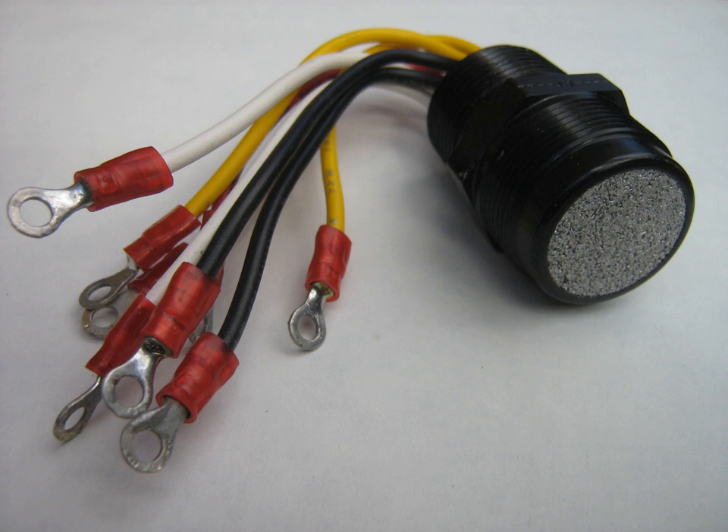The catalytic bead sensor consists of two coils of fine platinum wire, each embedded in a bead of alumina, connected electrically in a Wheatstone bridge circuit. One of the pellistors is impregnated with a special catalyst which promotes oxidation, whilst the other is treated to inhibit oxidation.